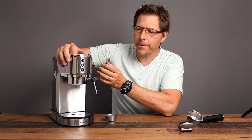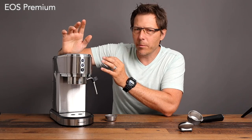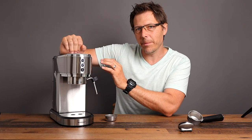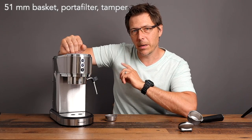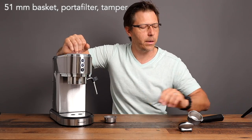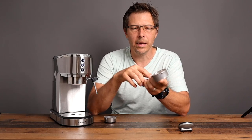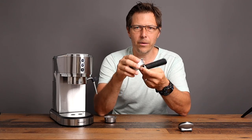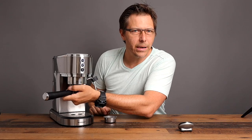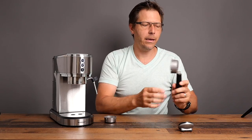This is basically just a copy of the Dedica. You'll also see similar models on the Chinese market, and I think there's a model called the EOS in Brazil — exactly the same machine, seemingly made by different Chinese manufacturers and sold under different labels around the world. It uses a 51mm basket and therefore a 51mm portafilter. Unfortunately, these tabs are two millimeters smaller in diameter than the Dedica, so you cannot just use the Dedica portafilter in here — that's really too bad.